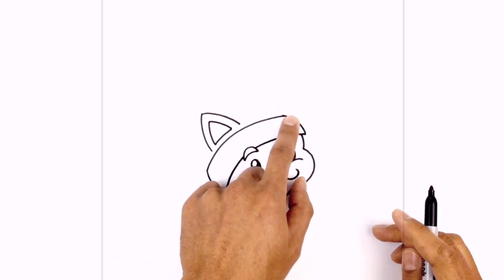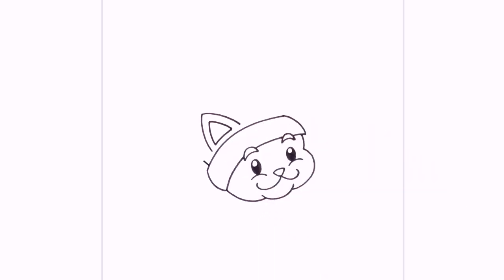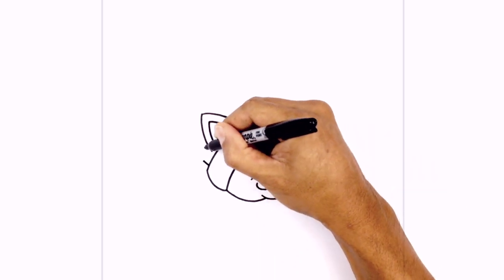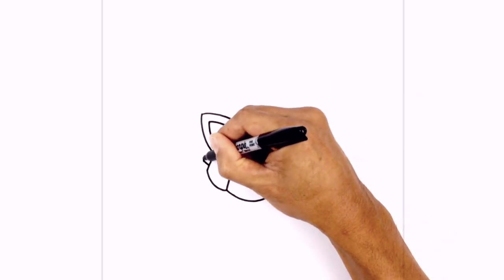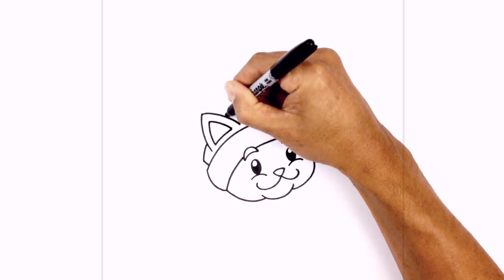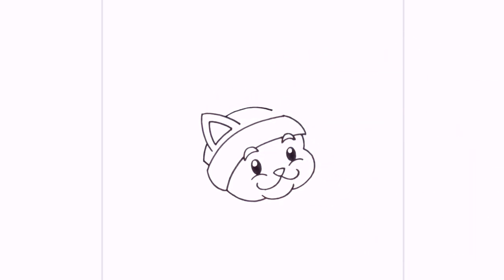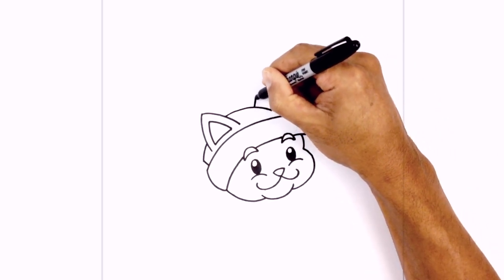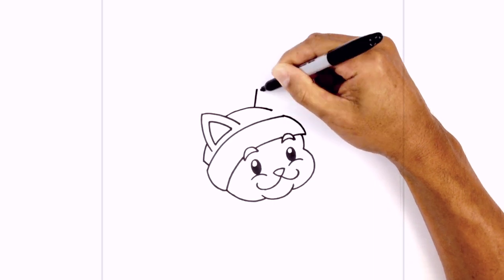Now let's go ahead and draw the top of the hat. From this point we're going to step in and draw an angled line going up. From here I want to curve around the ear, aiming towards this point, going up. We're continuing this curve, going around aiming towards that point and stopping right about there. We're going to step back and draw a straight line going up, then take this point and curve down towards the other point.